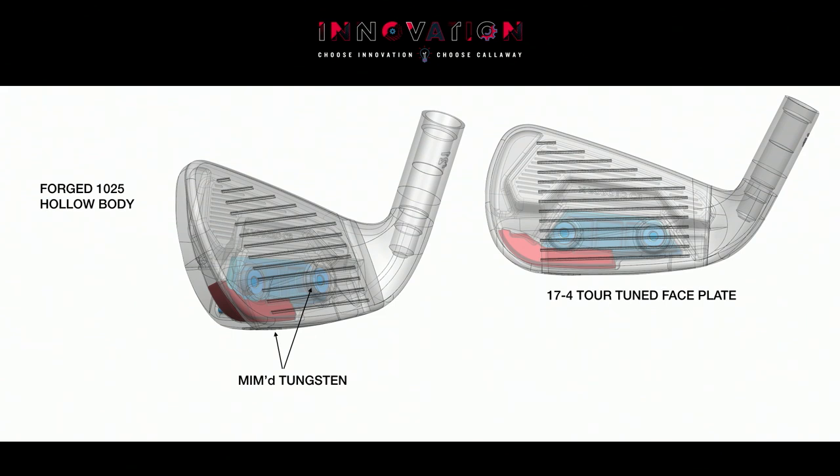The second piece of tungsten — the one you can see on the back — has two functions. First, it draws the center of gravity toward the rear of the head, giving opportunities in CG position that are beneficial for launch angle, primarily in the longer and mid irons. Second, it allows us to configure the iron for the specific build needs of different players — available in light, medium, and heavy weight ranges: 12 gram, 17 gram, and 22 gram.